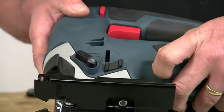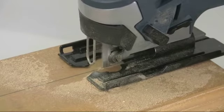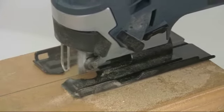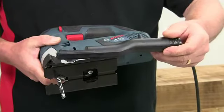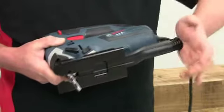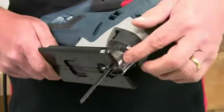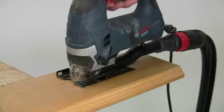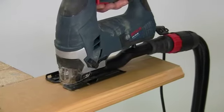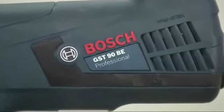For dust control, engage the blower to keep the cutting line clear. Or switch it off and fit the supplied extractor nozzle if you want to connect to a dust extractor — this just clips in place, no tools required. The snap-on front visor increases the extraction efficiency still further.